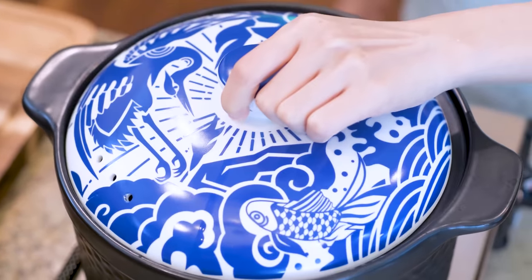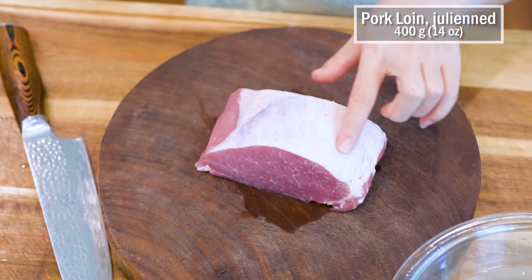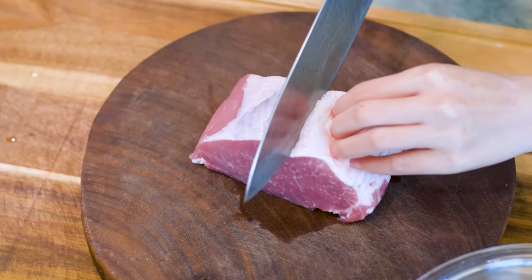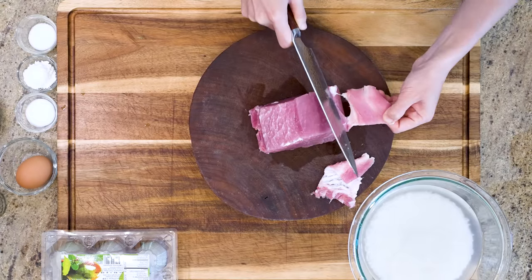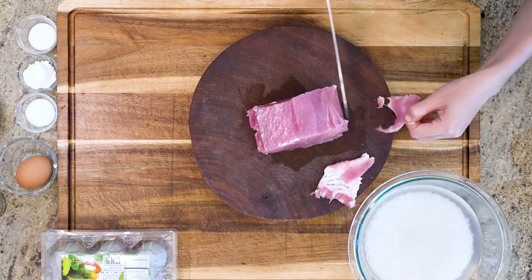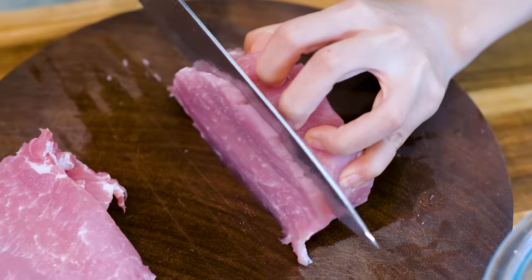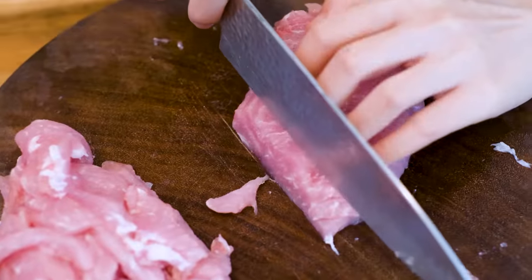During this time we can prepare the pork. I'm using pork loin — it has a layer of fat and silver skin around, so remove that. You can keep it for more flavor, but I don't like the texture in my congee. Slice the pork loin into quarter-inch thick slabs, then stack the slabs together and thinly julienne them.